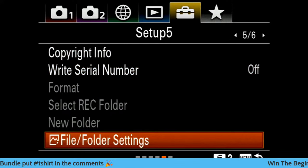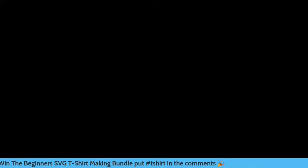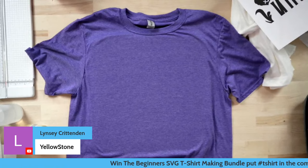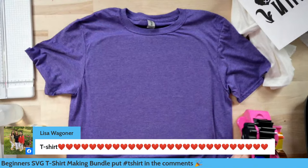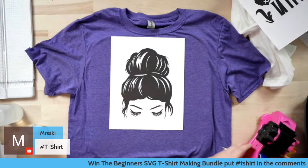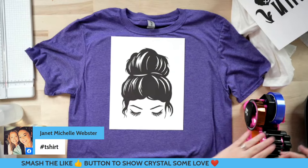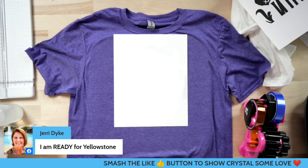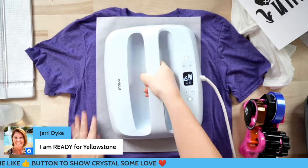These shirts are the Gildan soft style, heathered, 65/35. I have my Cricut EasyPress at 385 for 40 seconds. Yellowstone! You guys let me know in the comments who has been watching Yellowstone - I am so pumped about it. So we're going to take our messy bun, tape it up, cover it with parchment, and press it. I'm ready for Yellowstone - me and my husband are obsessed, we've been waiting. I think it is coming in November and I am here for it.